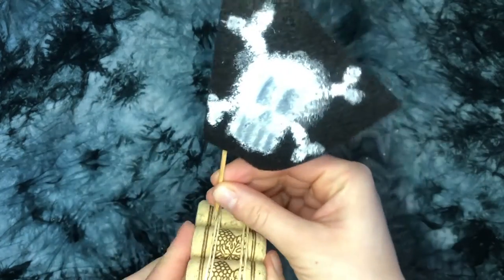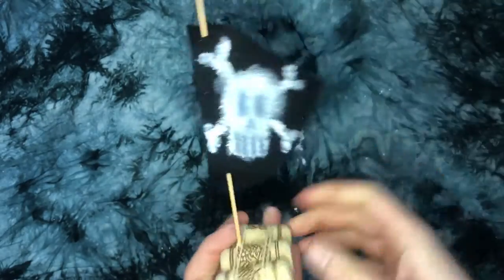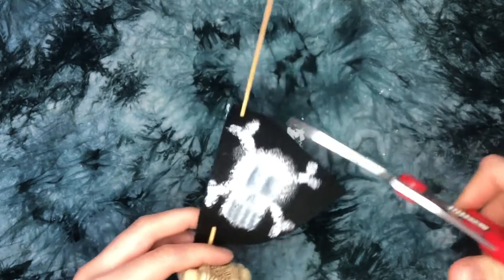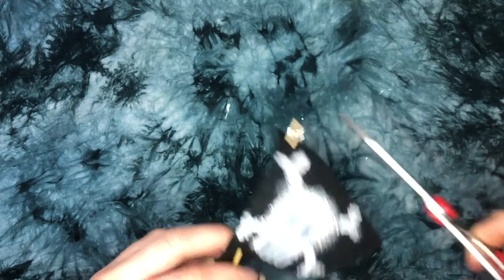Once you've attached your sail to the mast, poke the sharp end of the mast into the cork and your ship is almost ready to sail. The final step is to cut off any extra mast atop your ship — and once again, make sure you've got some help for this part as it can be pretty tricky.